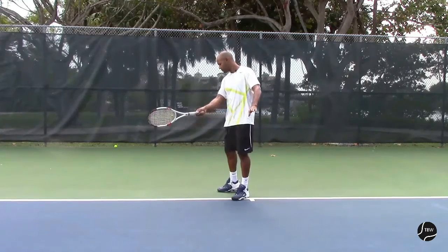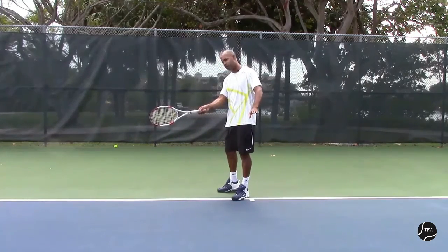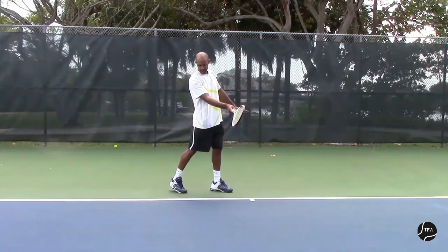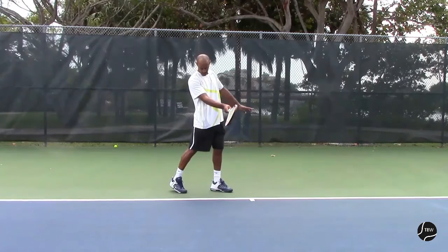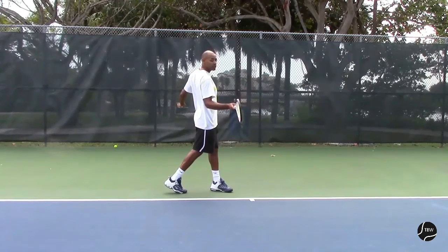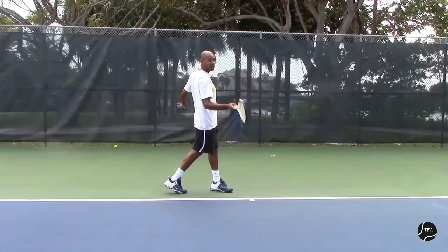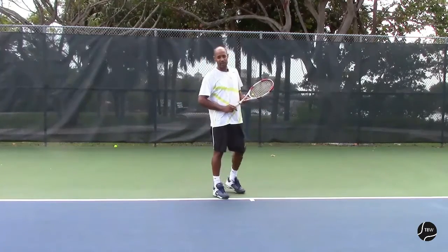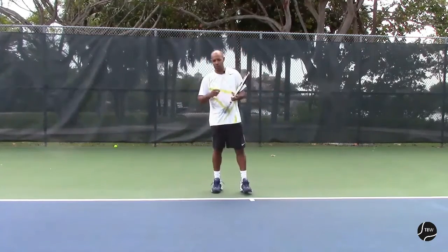Staying turned through the shot allows us — as you can see my racket is slightly facing down because my shoulders are turned. If I open my shoulder line too early, this is how my racket faces: slightly open, which doesn't allow us to put any topspin on the ball, which means losing control.